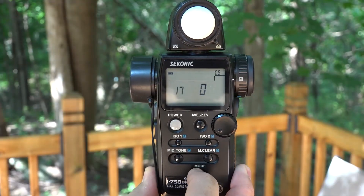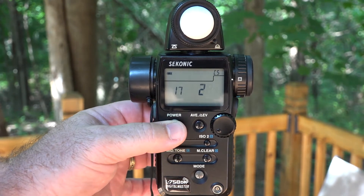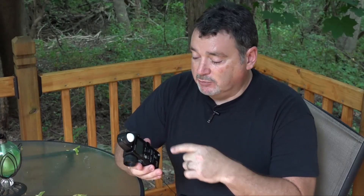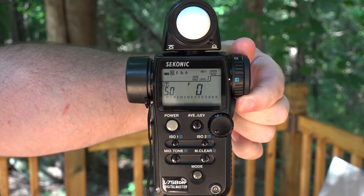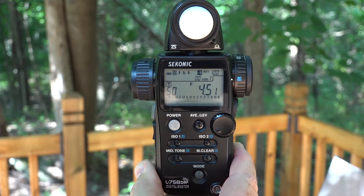There are two choices. Number one swaps the measure button with the memory button so that the little gray button on the side, which is more like a trigger, becomes your measure button all the time. What I like is custom setting 2, so cycle through until you see 17-2. Power off and back on — that sets it to auto switching. Now when taking an incident reading, the standard measure button on the right-hand side gives your measurement. Flip the viewfinder to spot reading mode and the button on the opposite side acts like a trigger for taking readings. It automatically switches back and forth based on what mode you're in.